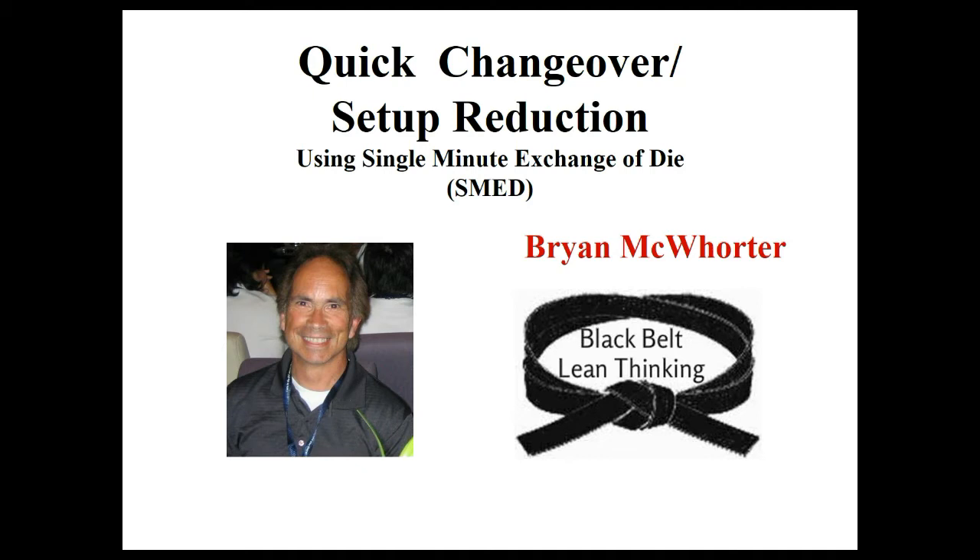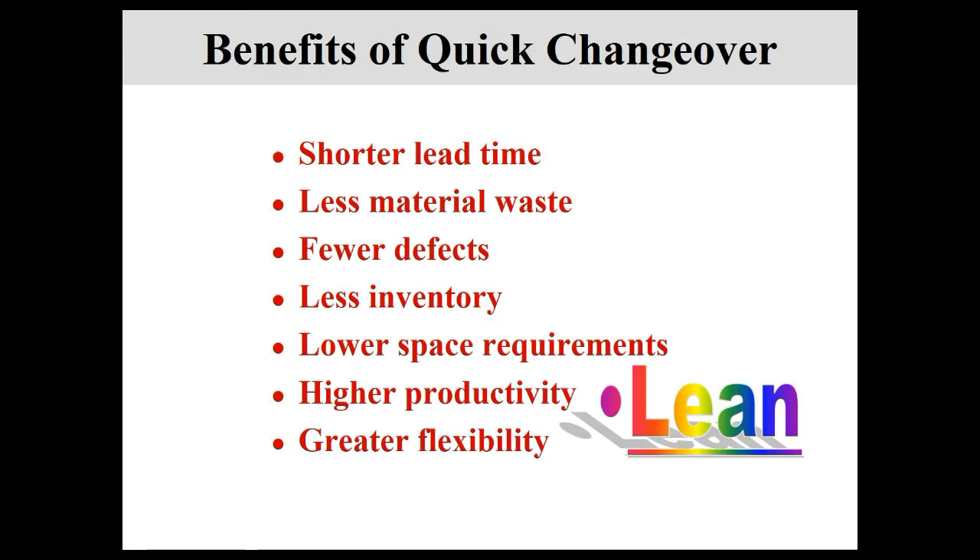Let's look at quick changeover — a brief tutorial on what benefits you can expect to get from it. We tend to be benefits-oriented. You're not going to get your people excited or engaged in anything if they don't see the benefits. If you're not using quick changeover, I guarantee you're losing opportunity and your people are working harder at setups and changeovers than really is needed.